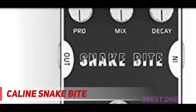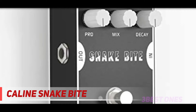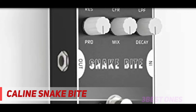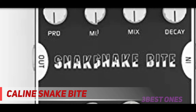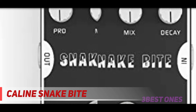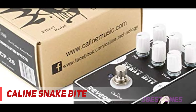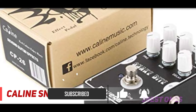And number one on this list, the Caline Snake Bite. The Caline Snake Bite is an ambient reverb pedal that offers digital, analog, and tape delays, housed in a classic mini stomp box. The Snake Bite is durable enough to withstand the rigors of touring and practicing. With six function knobs, you get complete control over your chosen reverb setting. In the top left-hand corner, there's the res control, which adjusts the amount of reverb present on your guitar.